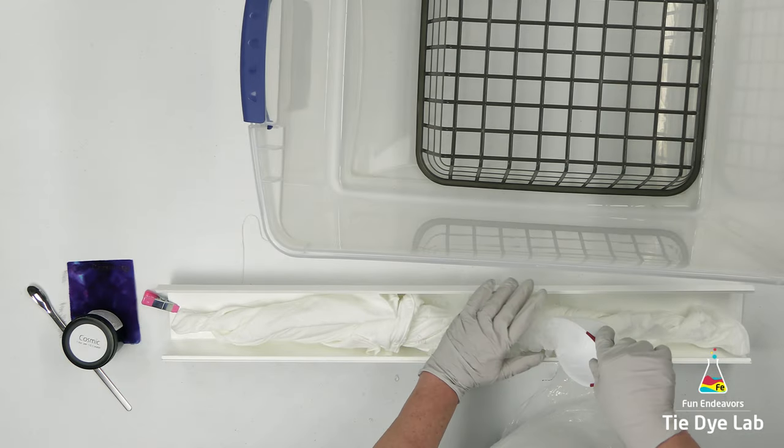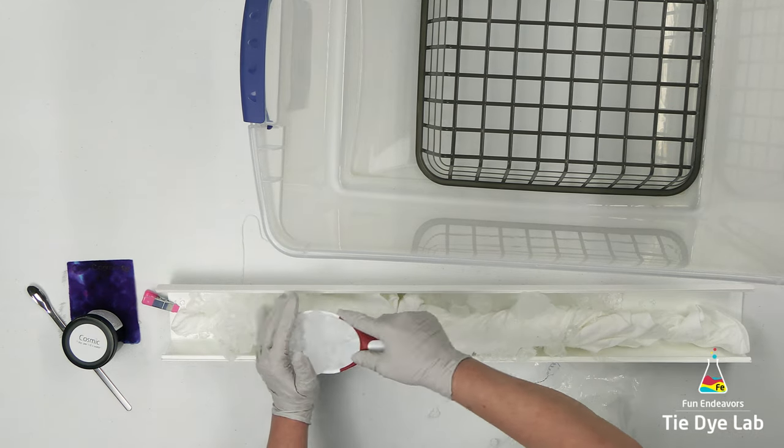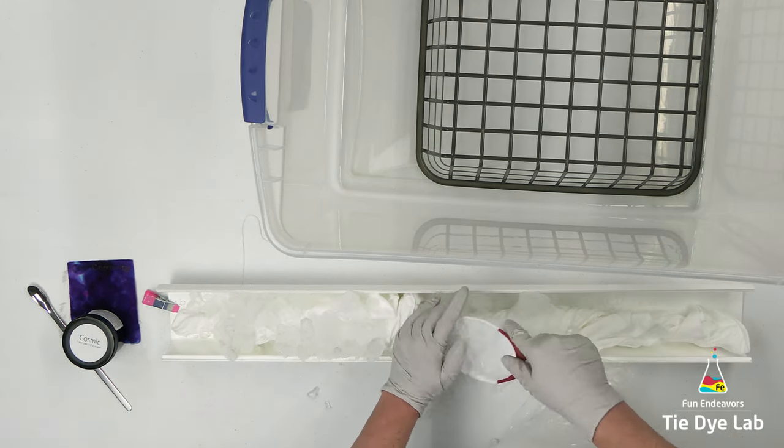Next, I'm going to add some ice over the top of the shirt. Right now I have the shirt laying flat on my table because it just makes it a little easier to apply the ice.